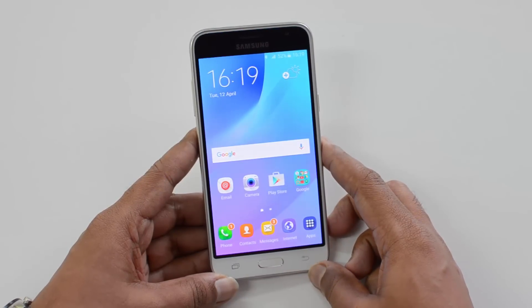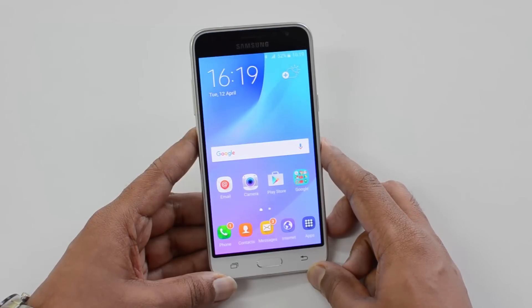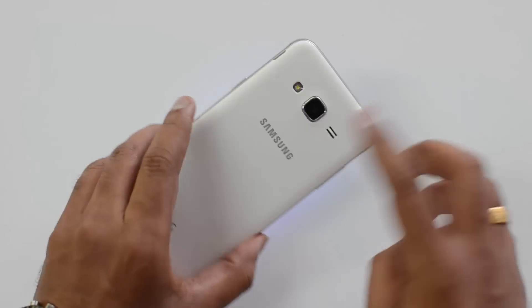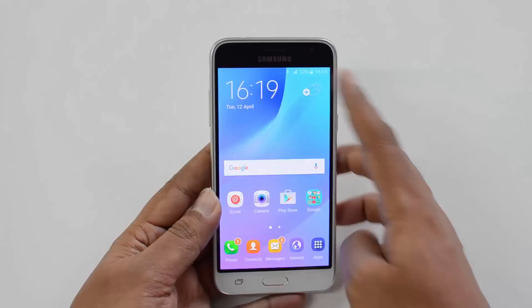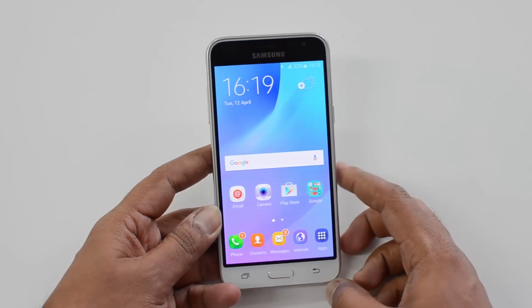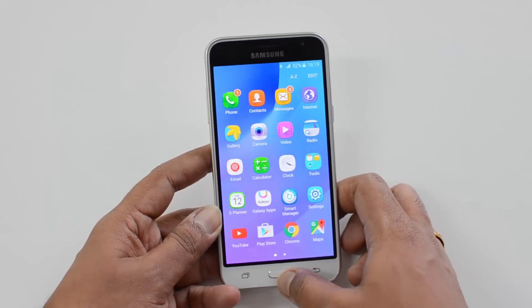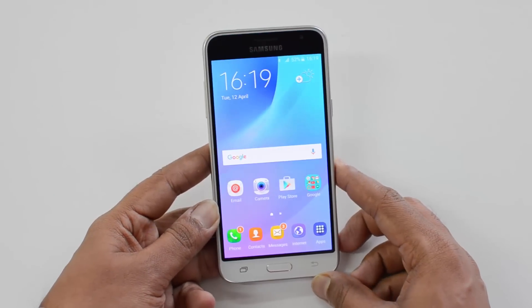In the specs department, this comes with a 5-inch HD display — it's a Super AMOLED panel — powered by the Spreadtrum quad-core chipset, a 64-bit chipset coupled with 1.5GB RAM and 8GB internal storage. On the camera front, it has an 8-megapixel rear camera with LED flash, a 5-megapixel front camera, a 2600mAh battery, and runs Android 5.1.1 Lollipop with TouchWiz UI.